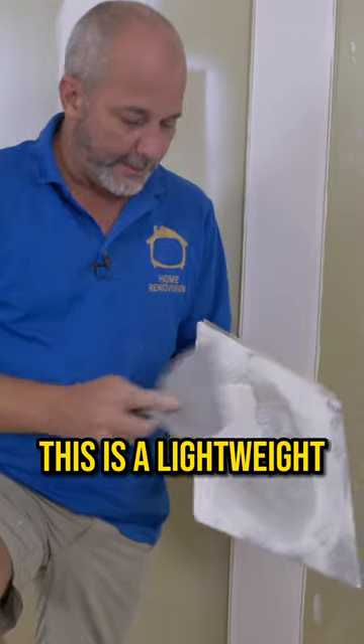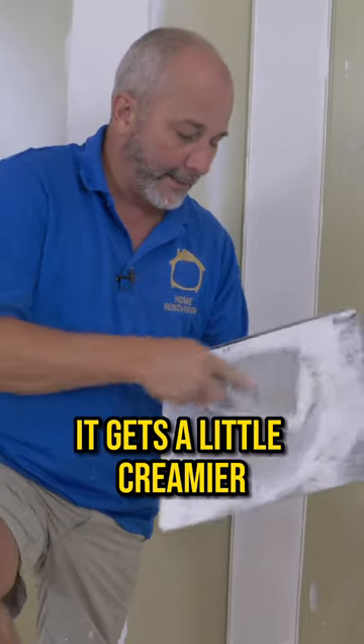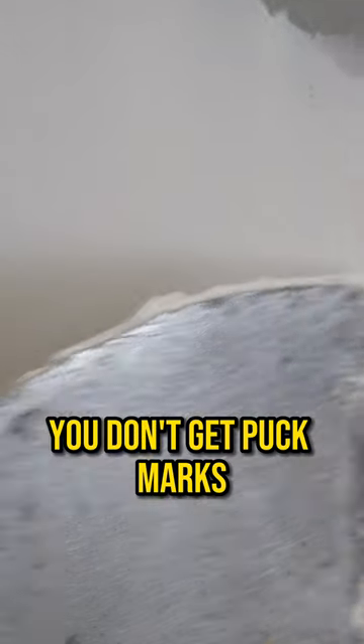I'm going to show you the secret that the pros use. This is a lightweight pre-mixed drywall compound. When you work it, it gets a little creamier. Less is more in drywall — a thin coat, you don't get puck marks.